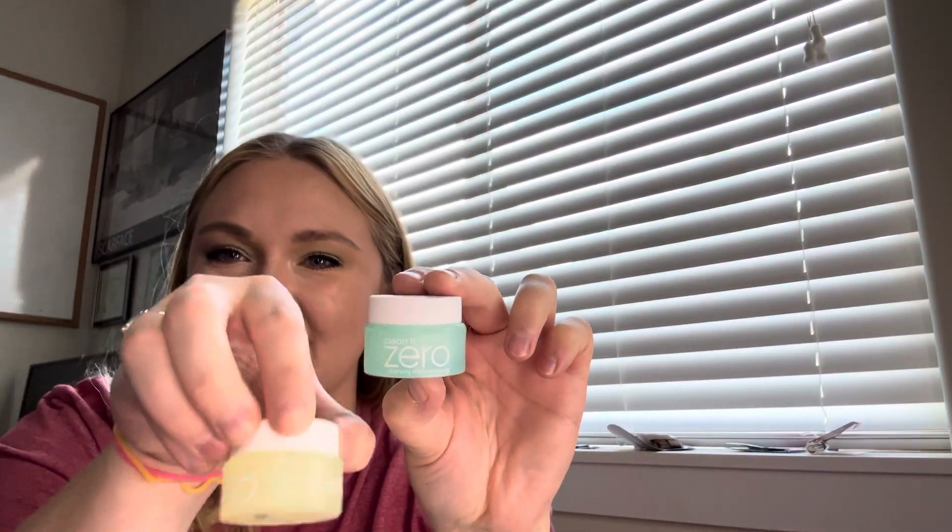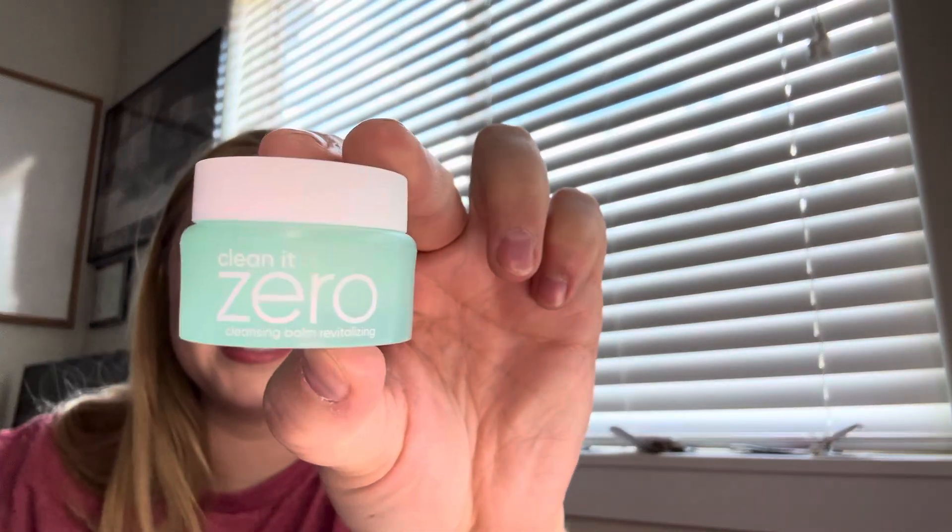Two more — this is my favorite part, picking the minis. I said I had another one of these little Banila Co ones in here, and I do! This is the Clean It Zero Cleansing Balm in the Revitalizing formula. Brand new. I'm actually really excited to have this one in.